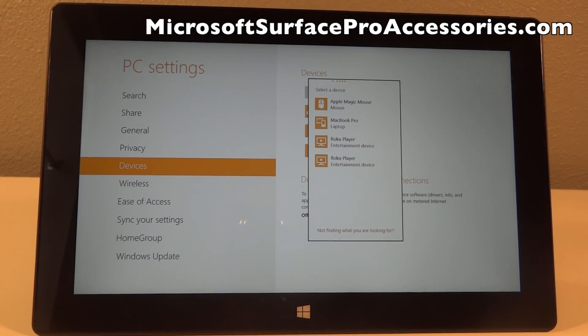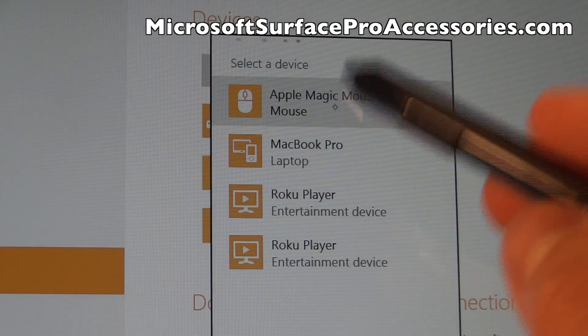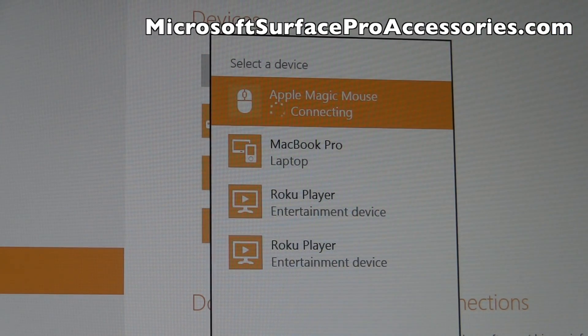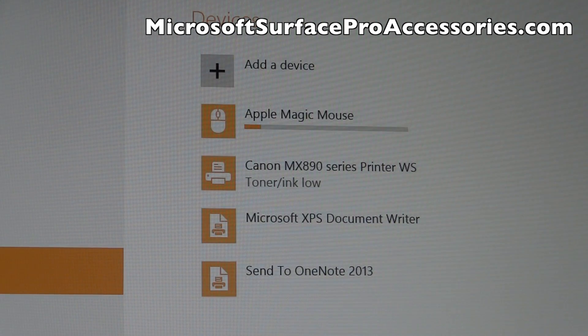Now we're greeted by this page right here and we are going to select the Bluetooth device that you want to pair with your Surface Pro. This specifically is going to be the Apple Magic Mouse for myself. So I'm going to go ahead and hit that and then you're good to go.